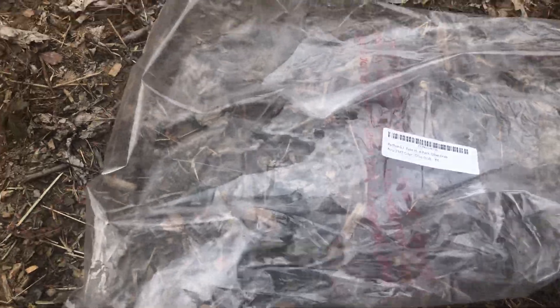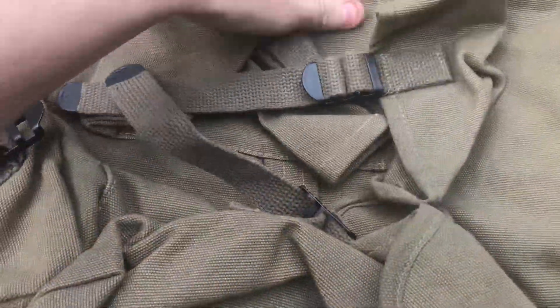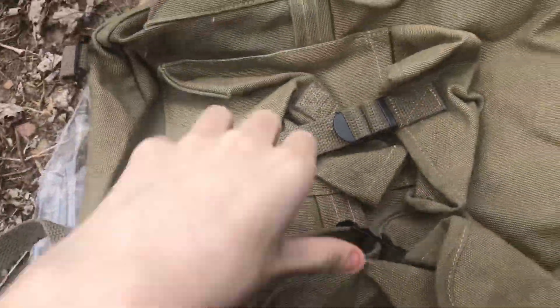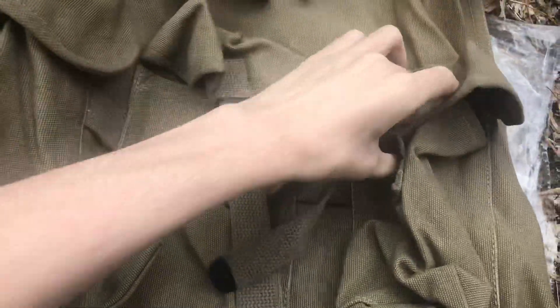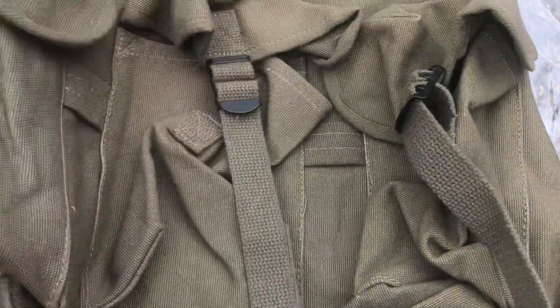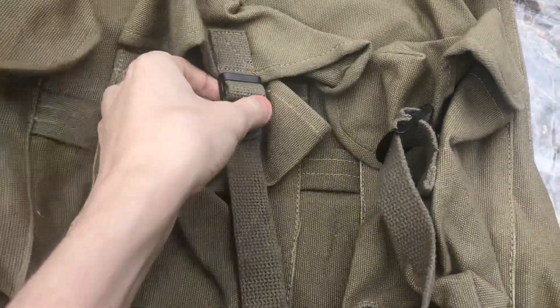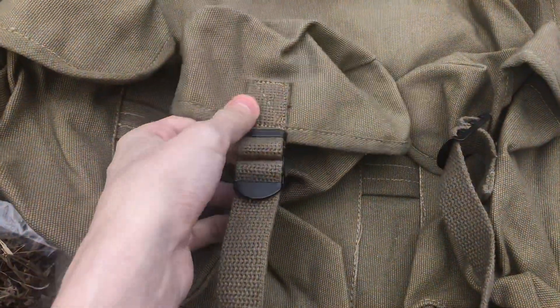Right off the bat, it's very heavy — built very heavy, very durable. It's got three front outer pouches, like a real Alice pack. One reason I wanted this too is because it has the older-style buckle system and not snap closures like on some packs. I just prefer this — I like older stuff and older-style equipment.